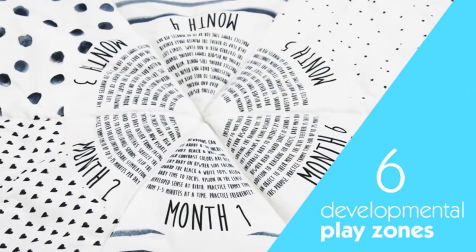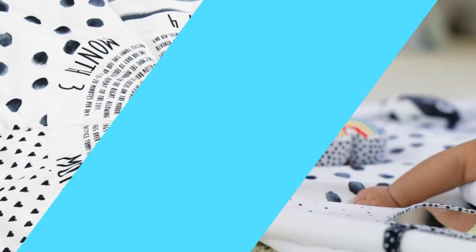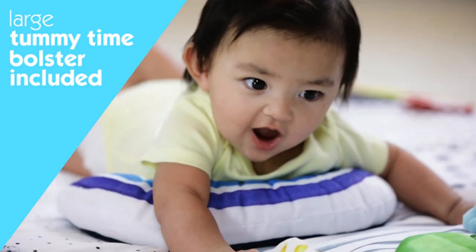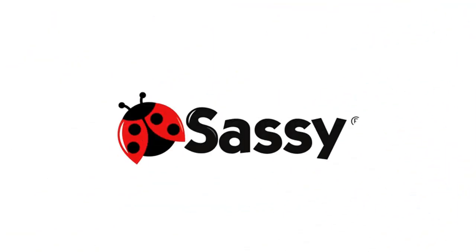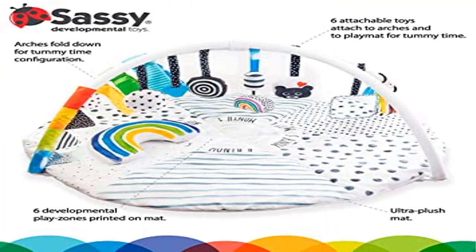Lower the arches around the mat for tummy time play. Includes 12 age-appropriate toys and activities; each developmental zone comes with a coordinating toy to match baby's progression by milestone. 12 activities encourage learning through play, including a baby-safe mirror with back easel for self-discovery, three high-contrast attachables, a rattle, squeaker, and bear plush.